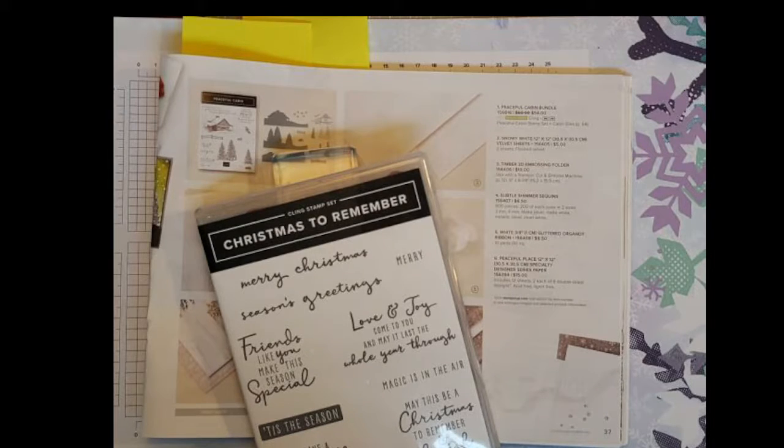Welcome back to Cindy's Cards and More, this is Cindy Luby and it's time for another quick and easy card. Today I decided that people are probably winding down for making their Christmas cards, but you might have decided you didn't have enough cards and need to do some quick ones, so I'm truly going to do a quick and easy card today with very little stamping.